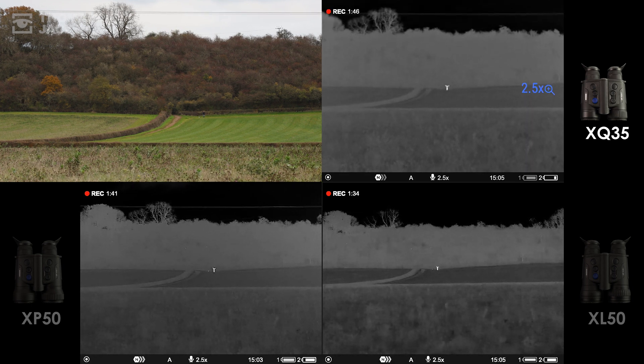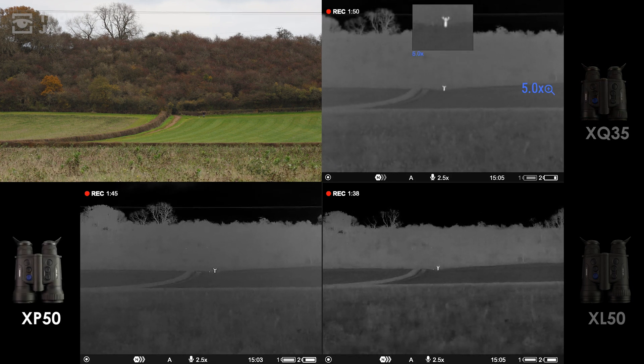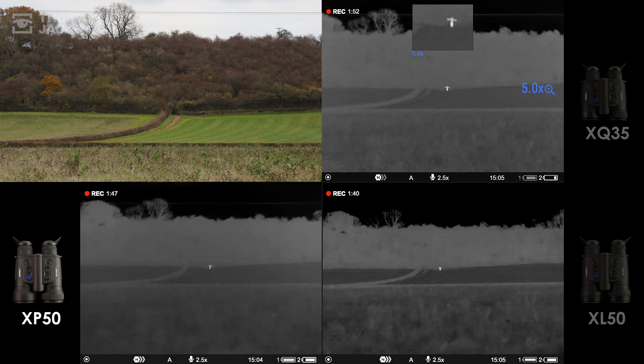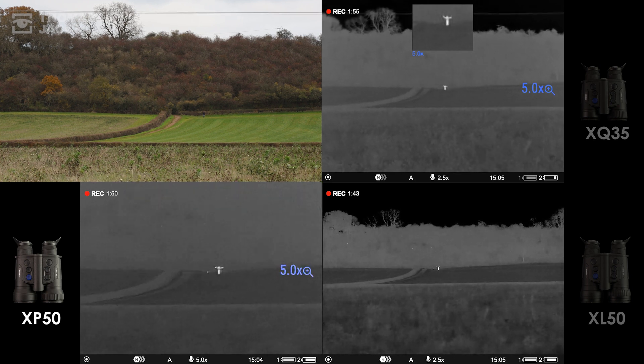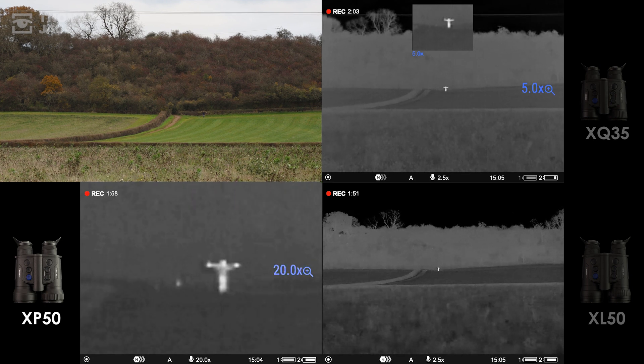You can also zoom with a magnified picture-in-picture window on the XP50, which picks out the light, overhead power lines, and some birds in the trees behind Evan. At 5x, the quality feels superior to the XQ with double the magnification, and the XP50 doesn't stop at 10x — with more pixels to play with, we can even zoom to 20x and detect both lights.